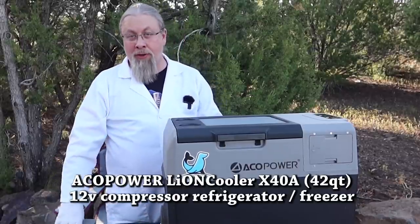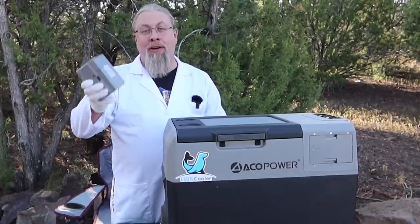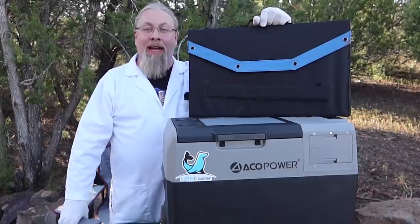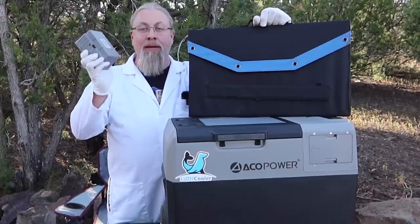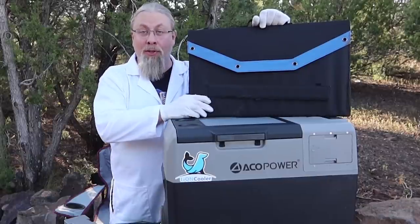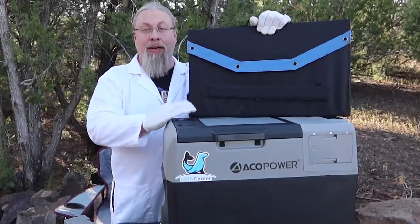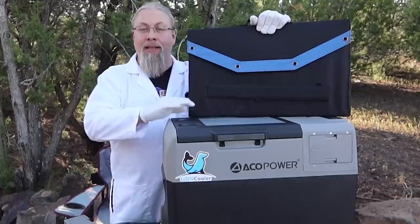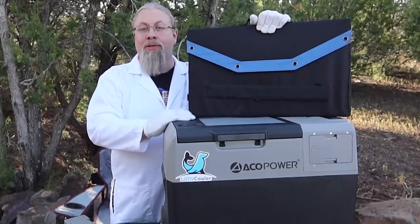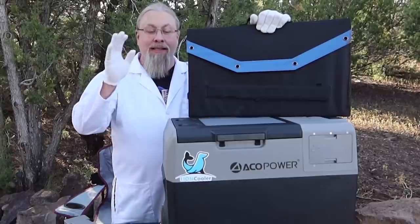It is the world's first battery-operated refrigerator that can be charged by solar. This has interchangeable lithium-ion batteries that can be charged with the included solar panel. So this is completely off-grid, completely wireless. You don't have to plug it into your car, into the wall, or into a solar generator. It's completely self-sufficient.